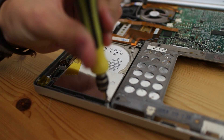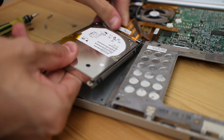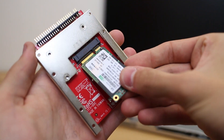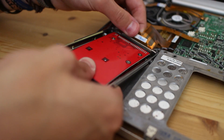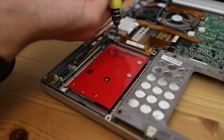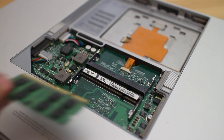With the PowerBook back in one piece we can begin to install our upgrades, the first of which being the SSD. The existing mechanical hard drive is easily removed with four screws, and the process of clipping the mSATA SSD into the IDE adapter absolutely could not have been any simpler. With the SSD installed in the adapter and the adapter fixed to the PowerBook's bracket, it's a simple case of dropping the new drive into place and screwing it in. Ridiculously easy.